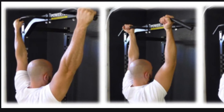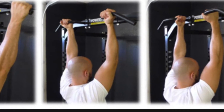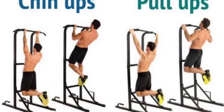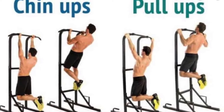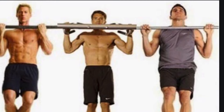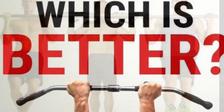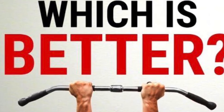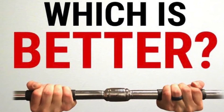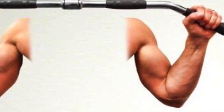Not only do people change angles in their latissimus dorsi movement, but they also change the way they grip the bar. The difference between a chin-up and a pull-up is a common way you change the grip on a bar. On a chin-up you use an underhand grip. On a pull-up you use an overhand grip. And sometimes people even split the difference on the grip, if the bar allows for it. If you want a little bit more bicep work in your pulling motion, an underhand grip would be the grip for you. If you want to focus a little bit less on your bicep and a little bit more on your back, use an overhand grip.